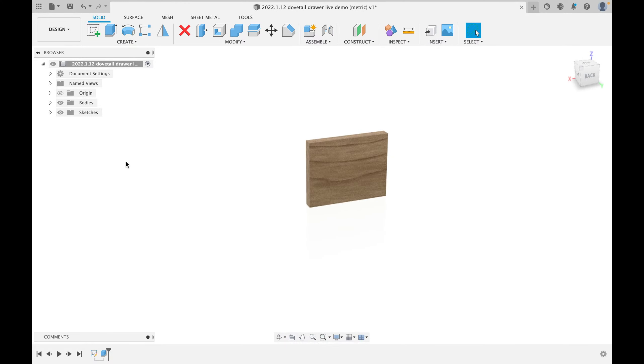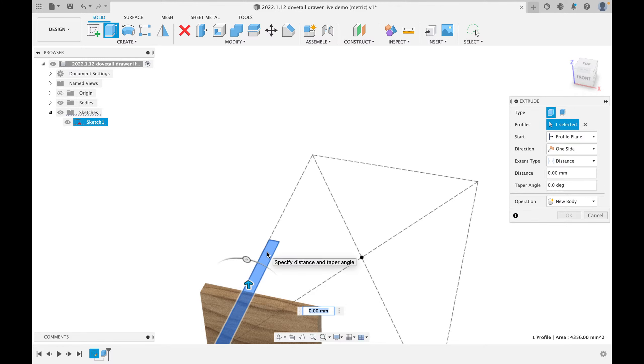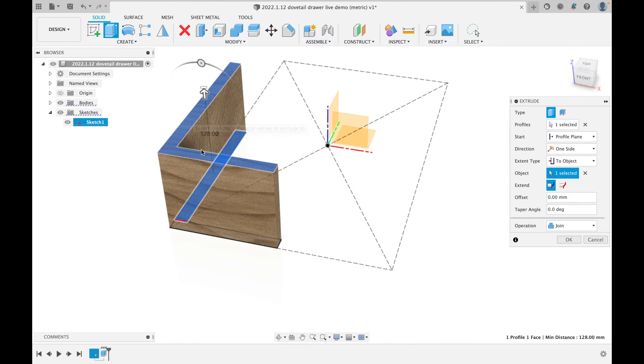A body is a complete 3D object — like a book that could be a single body. Hit OK. Now we have half a drawer front. I'll turn the sketch back on via the sketches folder in the tree. Then I'll click Extrude again for the side. Instead of typing 128 again, I'll change the extent type to 'To Object' and click the top edge of the drawer front — now they'll always be the same height.